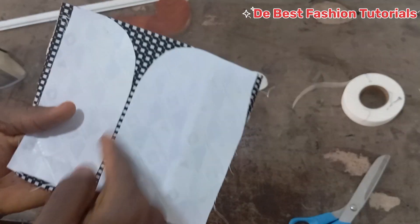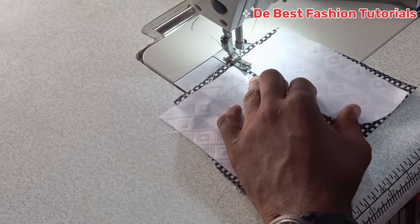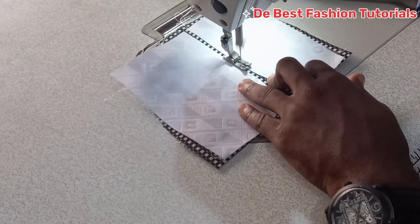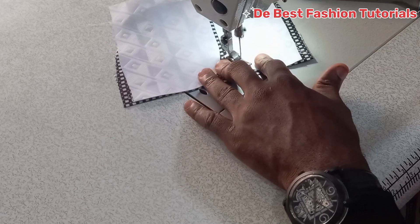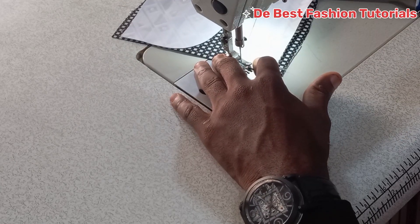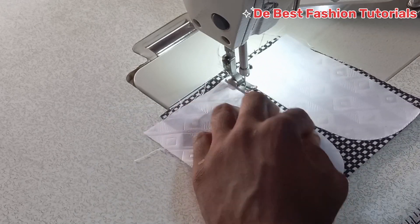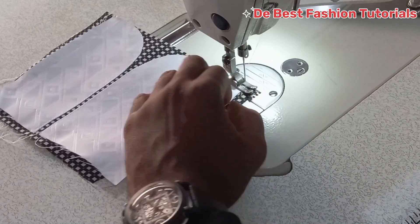As you can see, I'm done with it. I'm going to the machine to sew it. Make sure you sew it gradually — don't be in a hurry so that your needle doesn't drop on the ground. Just take it gradually to get your cuff perfectly. Then go to the machine to sew it together.